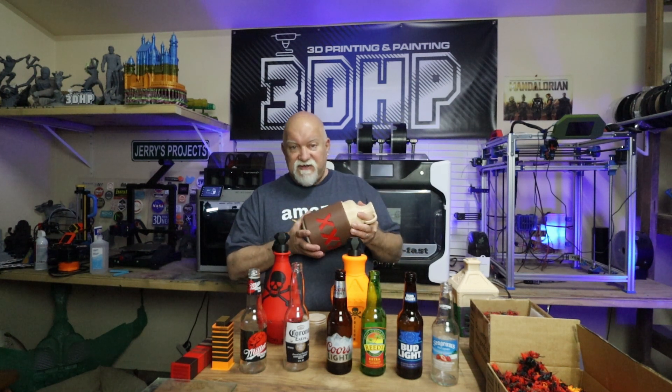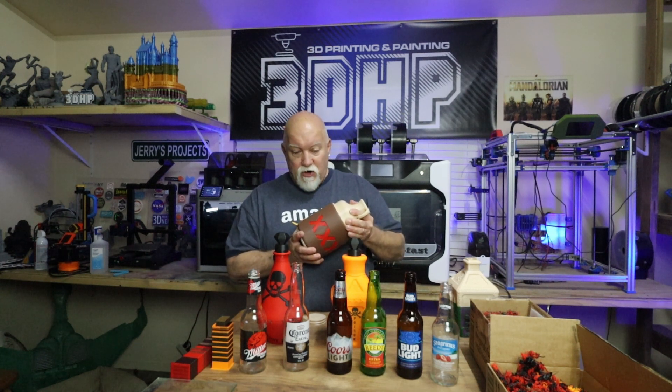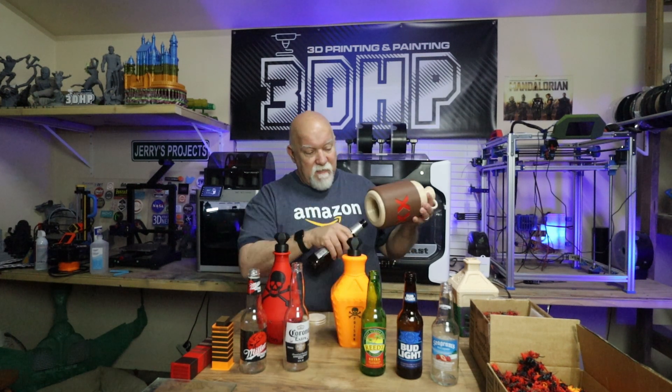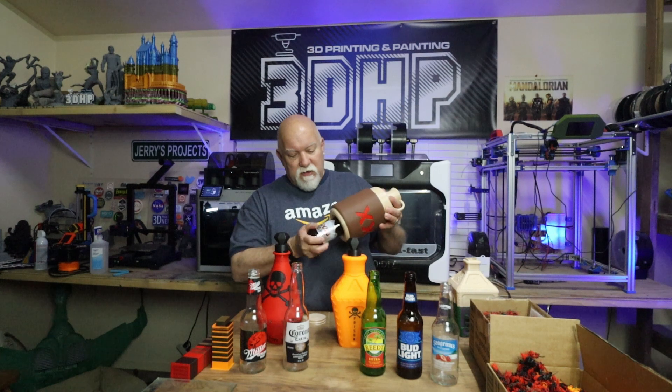I printed this out at 100% scale as it was sent to me and it wouldn't fit in my bottles — my bottles were too tight. So I got a hold of Steven and he said that he drinks Coors Light and he made it really tight for a Coors bottle. If you really crammed it in there, the bottle would go in all the way but it would be hard to pull out. So I sized the second two that I printed at 103%, because 100% is just a little bit too tight.